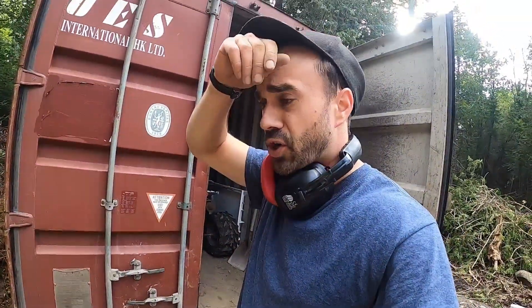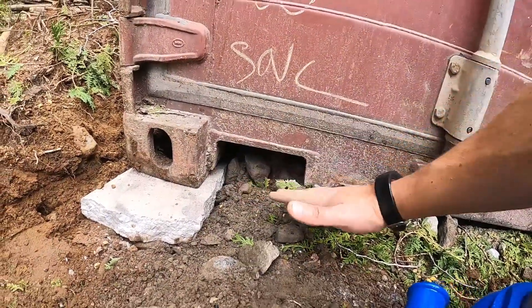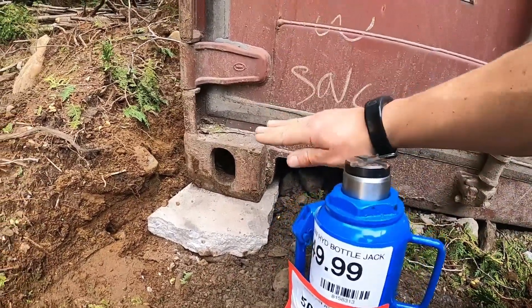Another option if you don't have a tractor, you can use a bottle jack. You can place it right here, just dig down a bit, put it on a solid base or on a patio slab, and then pump it up — you can also lift it that way.